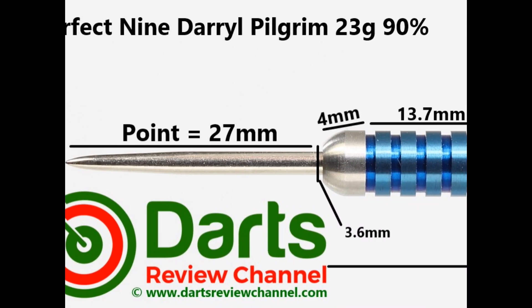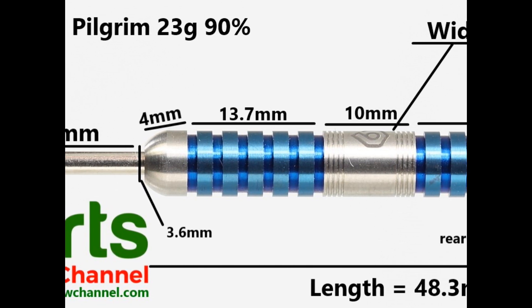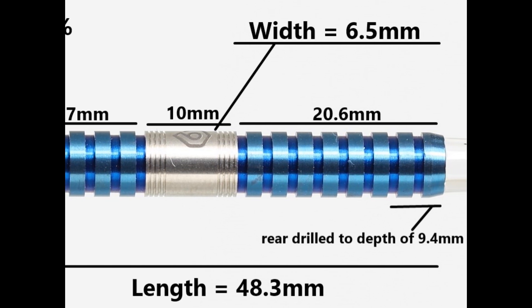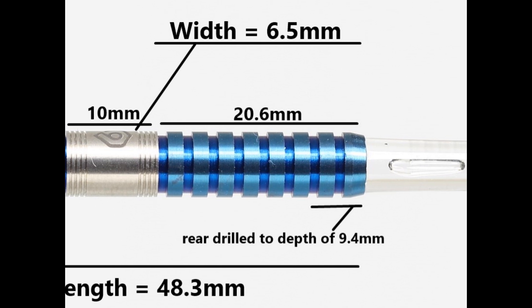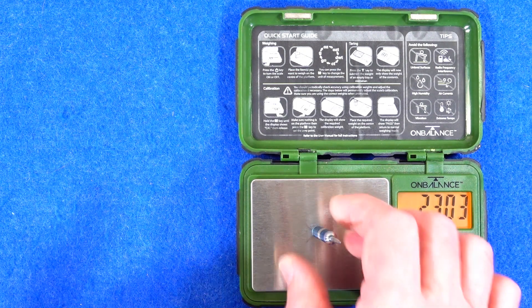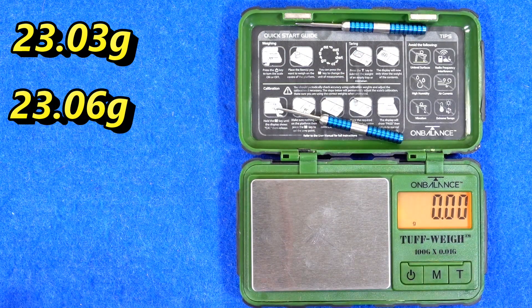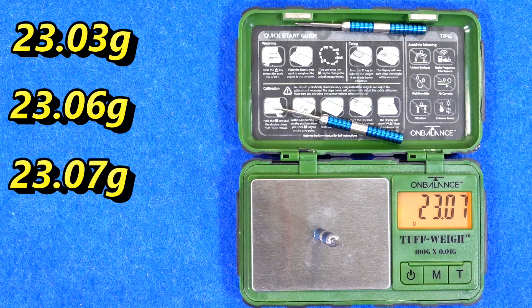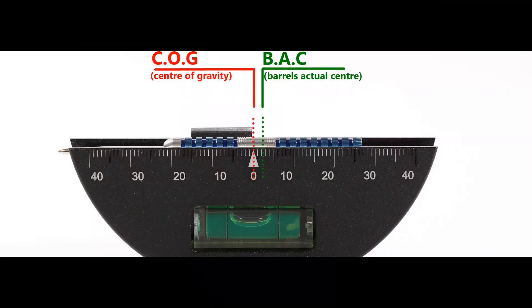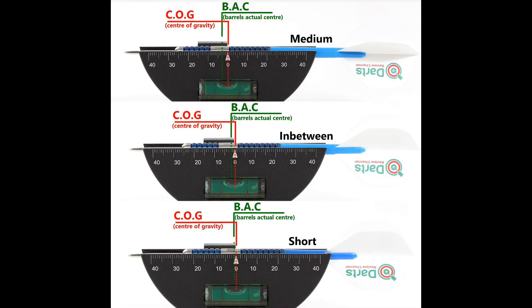It's fitted with a silver 27mm point. You've got a tapered bull nose at 4mm, then the blue-coated ring grip which is fairly wide and deeply cut at 13.7mm, then a mostly smooth section with some fine micro grip on the side at 10mm, and more of the blue-coated ring grip going to the end of the barrel at 20.6mm. Length: 48.3mm, width: 6.5mm diameter. Weights: 23.03g, 23.06g, and 23.07g. Full setup: 24.61g. Balance shown with nothing attached, with the supplied setup, and with medium in-between short nylon stems and standard flights.